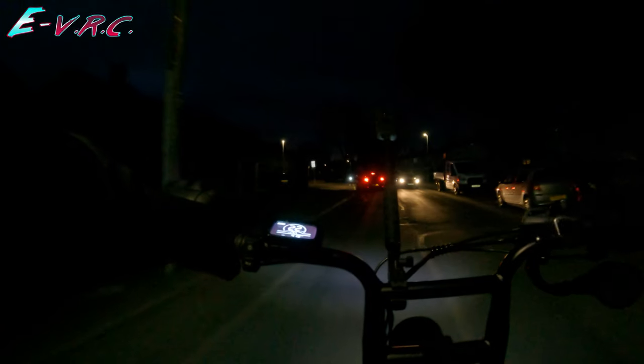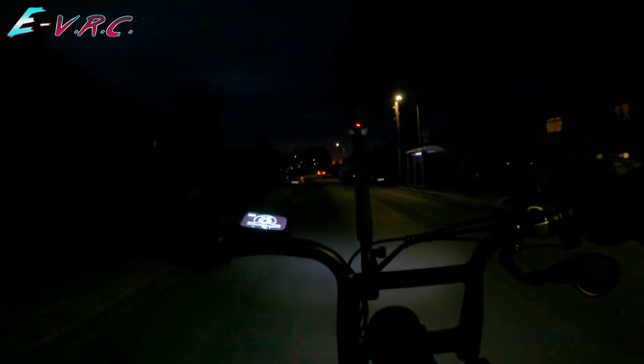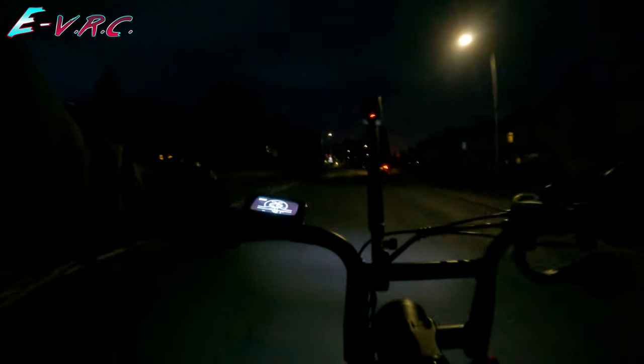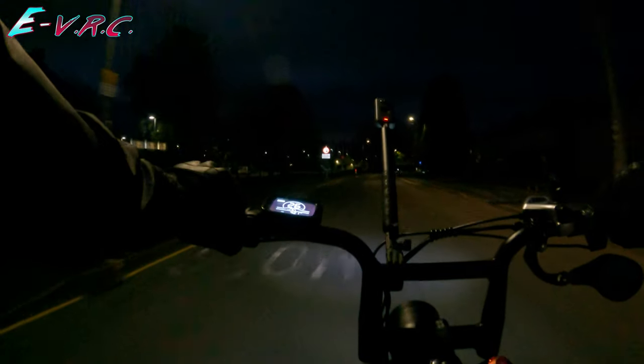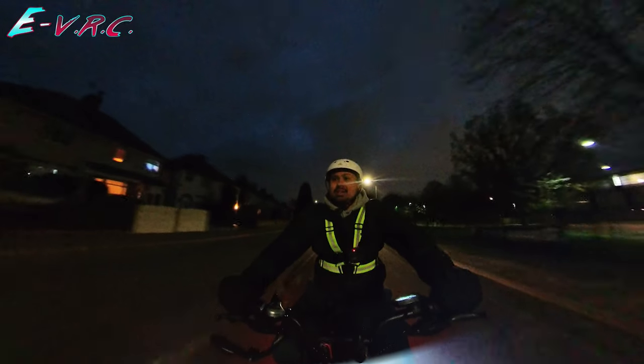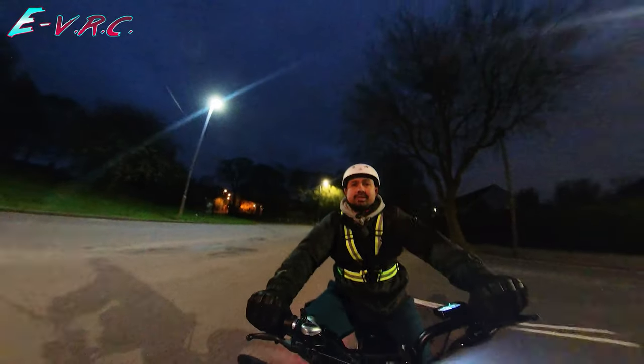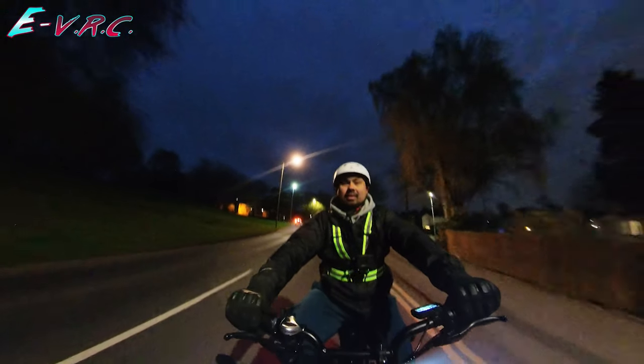Flat ground speed test: 25, 26 — oh! I'm going to be getting an extra mile an hour out of this battery! So whereas before I was getting about 25 miles per hour on flat ground, here I was now getting 26.